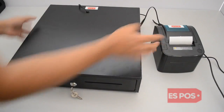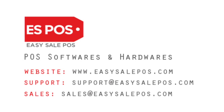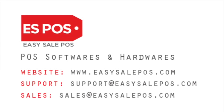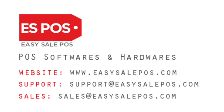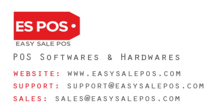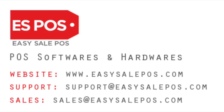Cash Drawer connected. Thank you for watching this video. If you have any concerns, feel free to contact us. Our website: www.easysalepos.com. Email for support: support@easysalepos.com. For sales: sales@easysalepos.com.